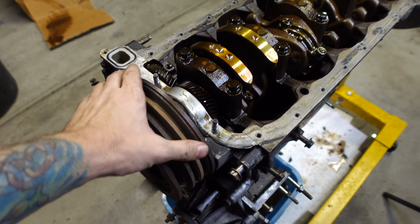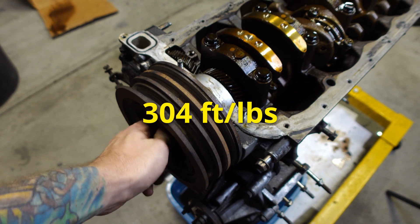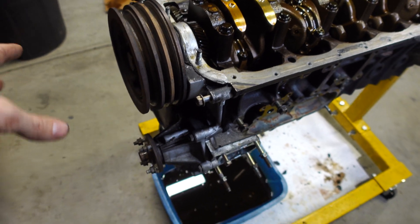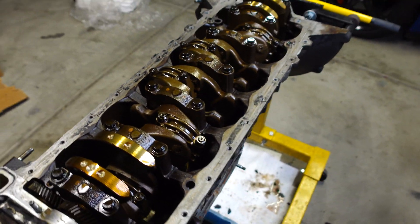So now we have to get the timing cover off. That's really easy. This bolt is already loose — that would be a lot harder if I didn't do it beforehand. So we just have to pull the crank pulley off, water pump, and then start taking off the timing cover. Once that is off, we can start pulling out the bottom end and send these things off to the machine shop.